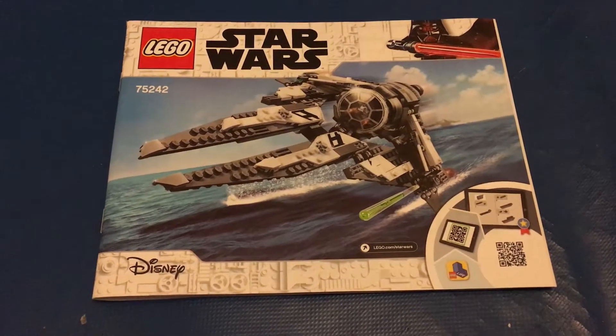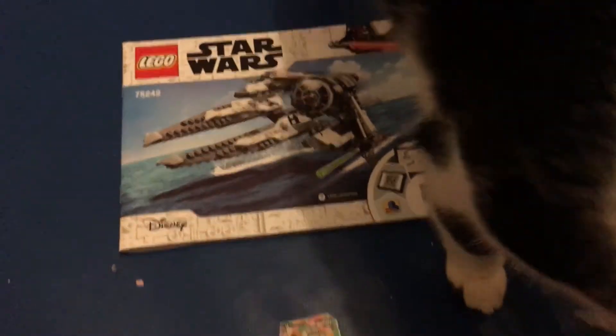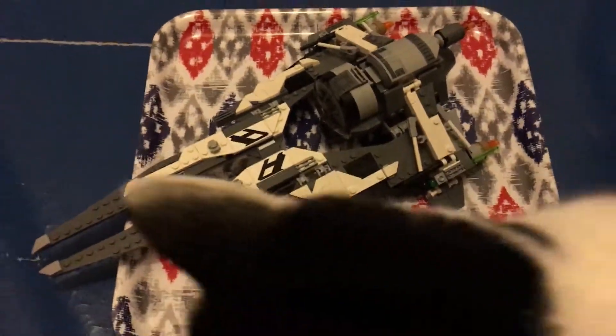Hello Patreon supporters, it's your host John Yorm and we're going to have a look at the Black Ace finished model. This is Lily — so here we go, here is the full set.